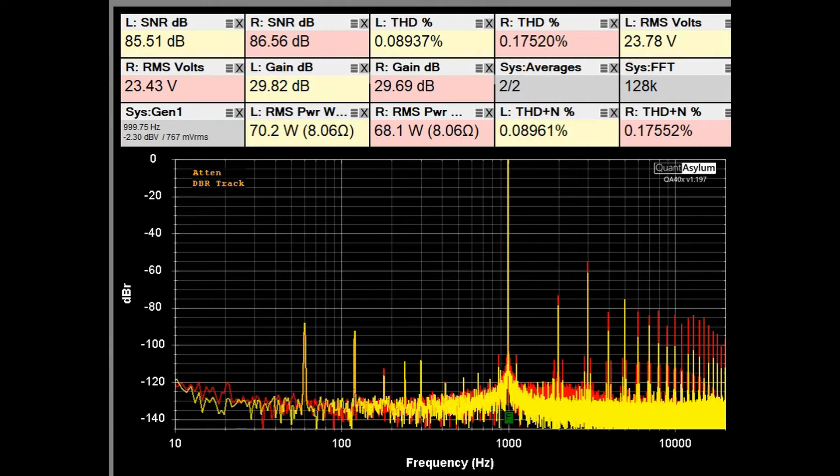Here we have the KR-5030 putting out at least 68 watts into 8 ohms at 1 kHz. The specification is that with both channels driven, it should put out 68 watts at not more than 0.1% THD. We're about 0.2% THD on the right channel, while the left channel meets the 0.1% spec. SNR is above 85 dB and THD plus noise is reasonable. Overall, it's doing a pretty good job of meeting its specification.